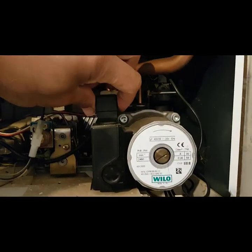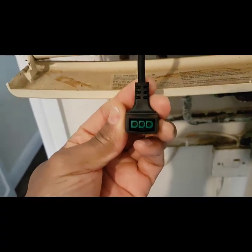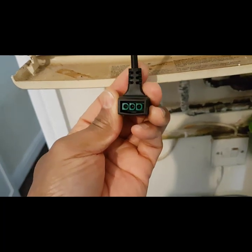What we're going to do now — this is the pump plug, I'm going to pull it off there. And then we'll get our multimeter and stick that in there.